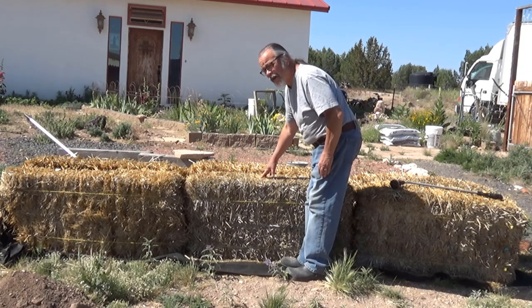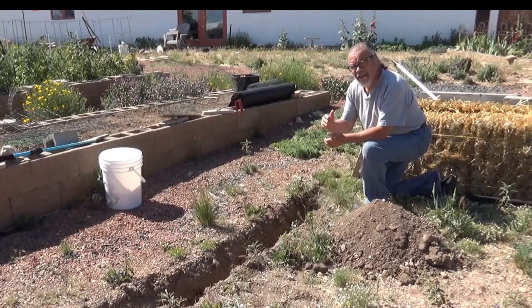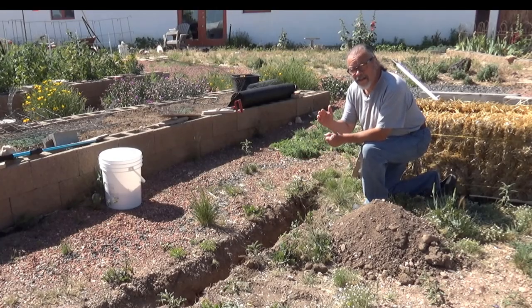In fact, it was time to water it yesterday, but I needed the garden hose for some other jobs. Now we're getting ready to go on an extended trip for Irene's business.